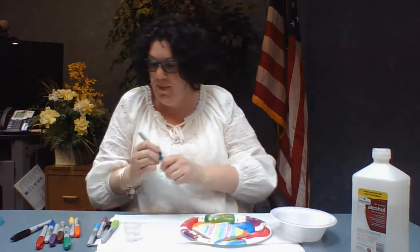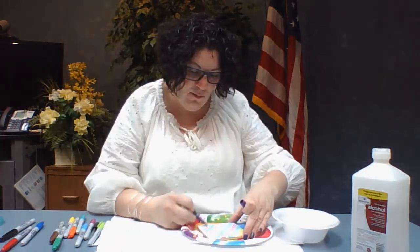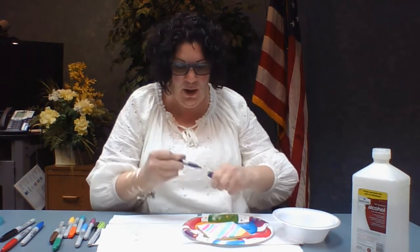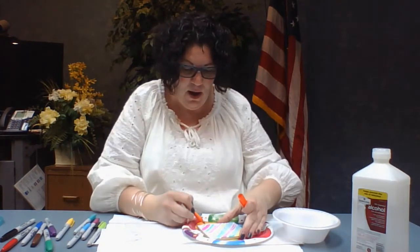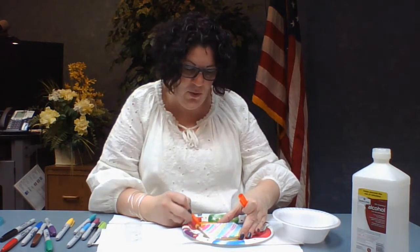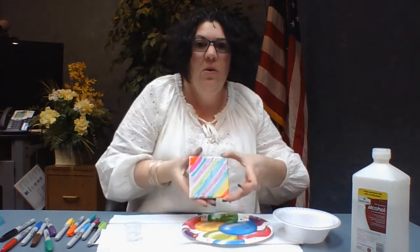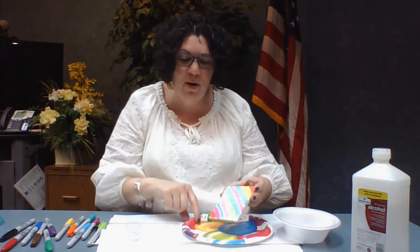I'll show you what this looks like — I'm almost done. The more darker your colors are, the more vibrant your project is going to be. For the purpose of this video I'm kind of doing it quickly so you can see the ending result. I just colored just lines. You can do patterns or circles or whatever.